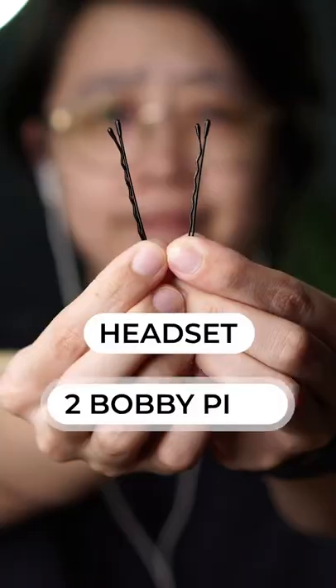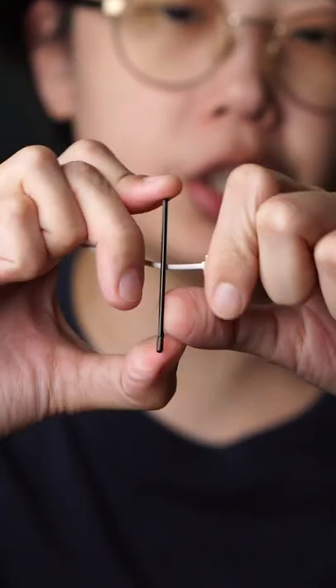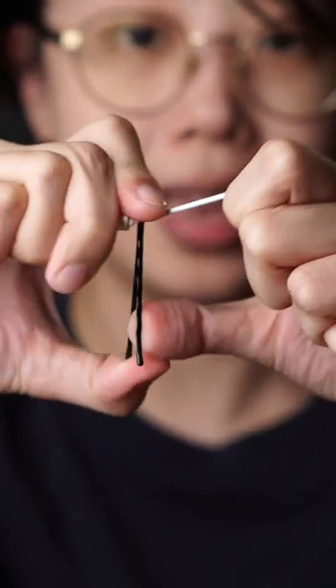All you're going to need is your headset and two bobby pins. Take the microphone on your headset and insert one bobby pin on one side. Make sure to extend the bobby pin so that you don't accidentally cut through the wire of your headset. Now that you have the bobby pins in, run the headset through your shirt.